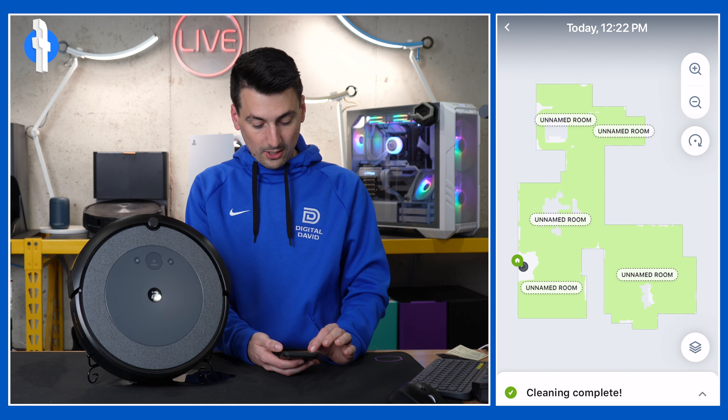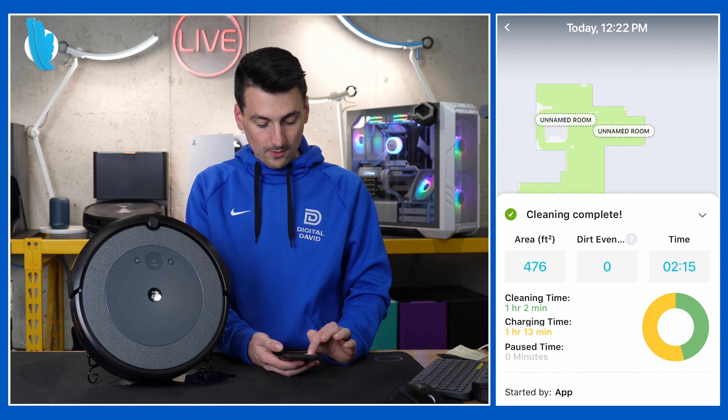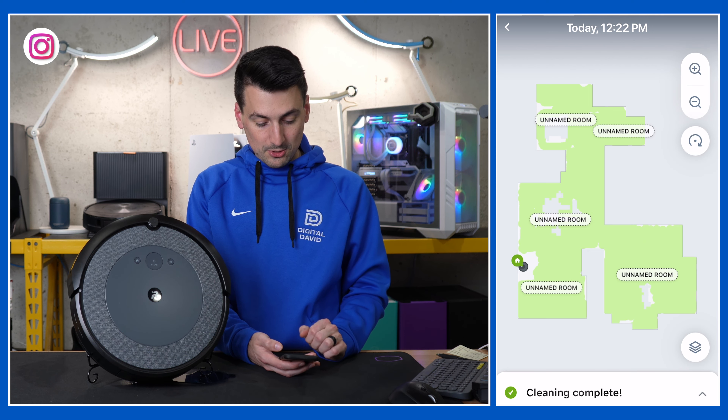Pick and choose which one you want. Then we have our cleaning history. You'll see our previous clean right here — we covered almost 500 square feet, about two hours: one hour cleaning, one hour charging. That's how it's going to work. If it has any dirt events for you, it'll keep track of those there too — everything in green is where it was able to clean.